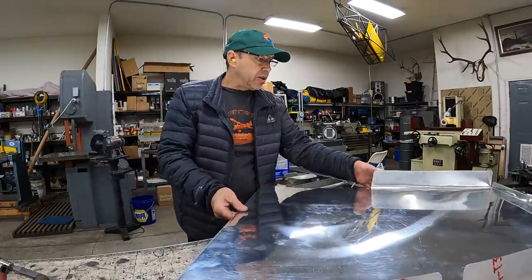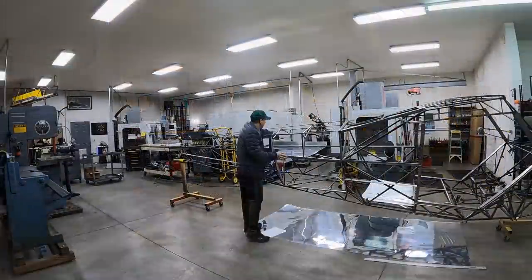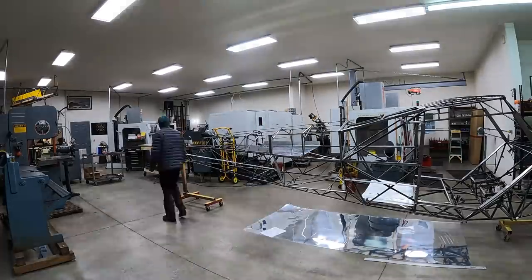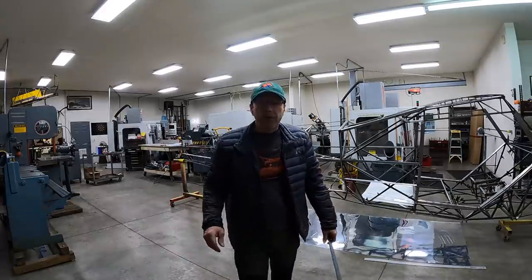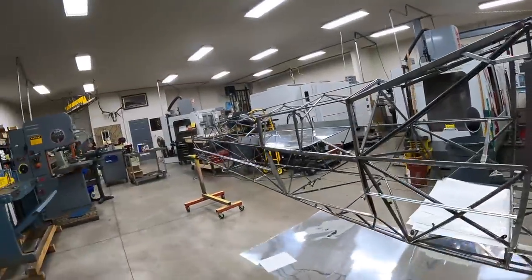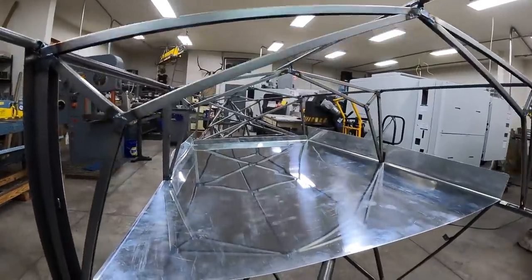Let's see if it fits in there like I want now. It looks like it's going to work. And that is the first piece.